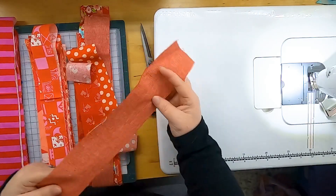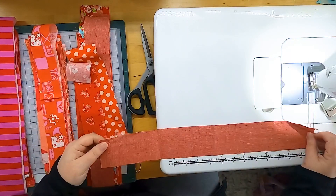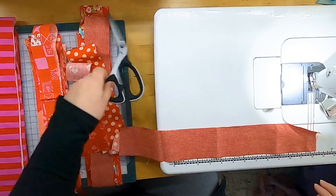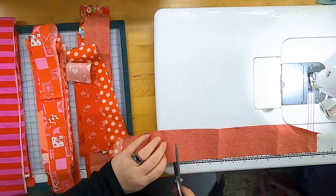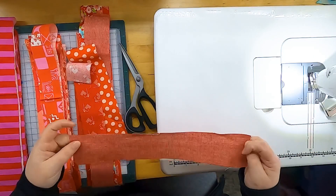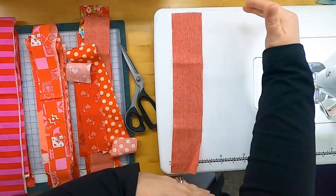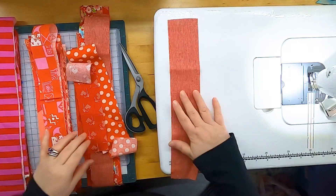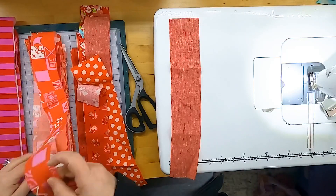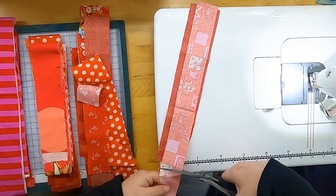First, we need to pick a length of string to work with. I'm going to use the ruler on my sewing machine as a rough guide and start with about 12 inches. This will be trimmed down at a later step, so don't worry too much — it doesn't have to be perfect or exact. It's just getting it to the height of the row that will be in your quilt. Then it's just a matter of picking another dark value string, getting it to about the same length, and sewing them together right sides together.